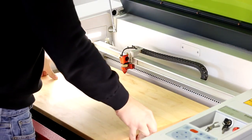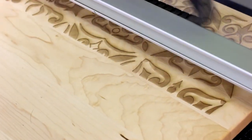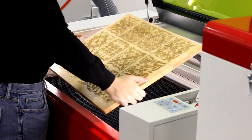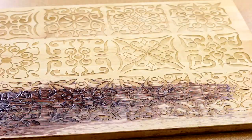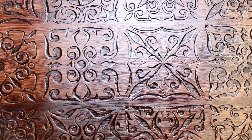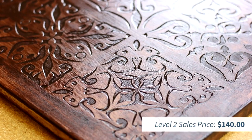For level two, we've taken an intricate pattern and did a deep engraving throughout the entire cutting board. We've then stained the wood with a darker color. The additional value to this project would be an estimated $100, so if our original board was $40, this would give you a selling price of $140.